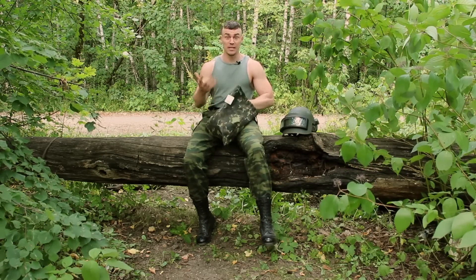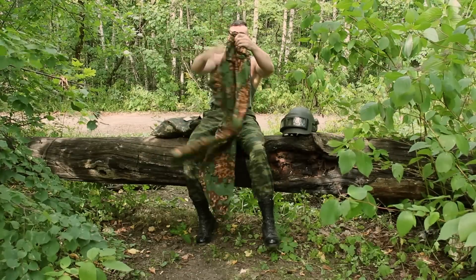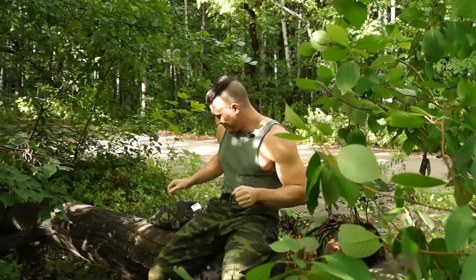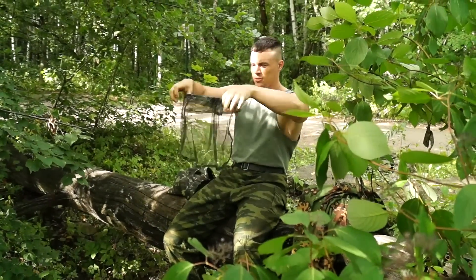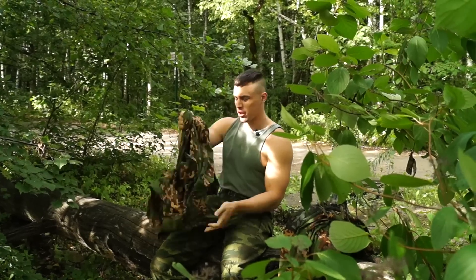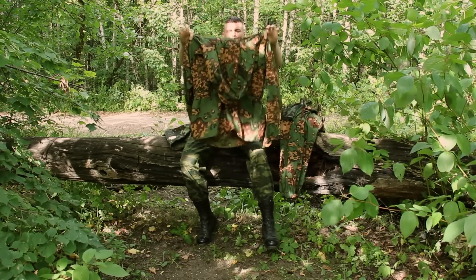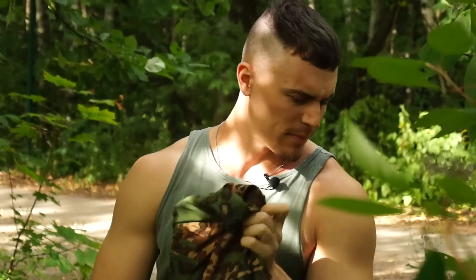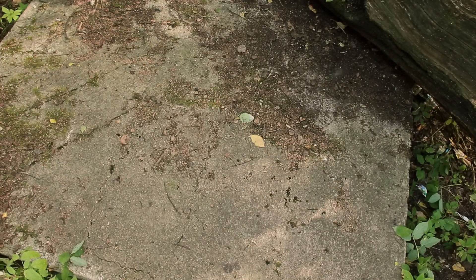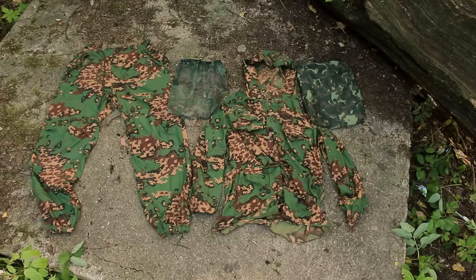Let's check what's inside this cover or carrying sack. First we have trousers, face mesh, and the jacket. The jacket is anorak type. So as I said, this suit comes with a jacket, trousers, face mesh, and the cover or carrying bag.